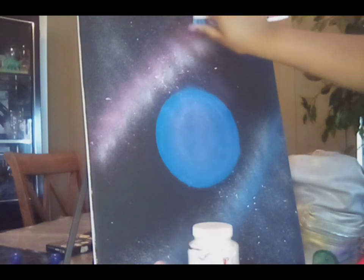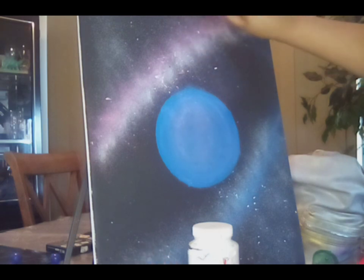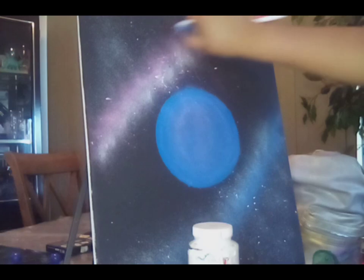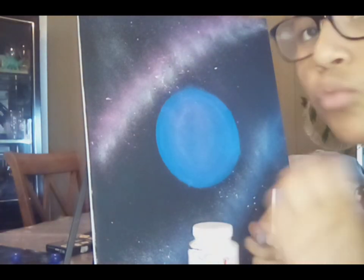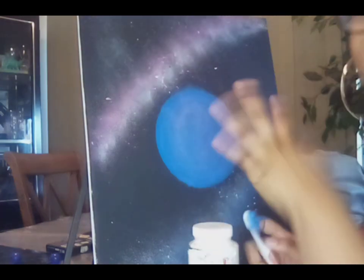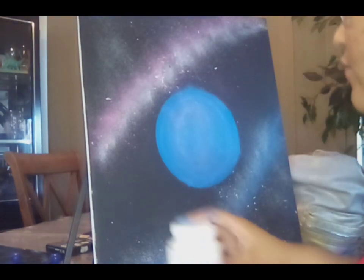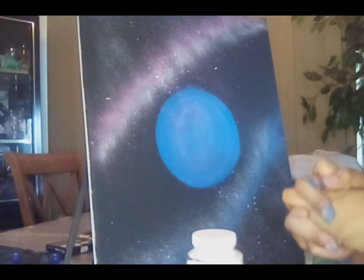In my next video I'll actually be fixing this planet up — the planet doesn't look good to me at all, it just looks sad. Obviously I could have done better, but yeah, the next video we'll be doing that. I also want to add a rose. So I'm done with the stardust for now — I think this looks good as it is.